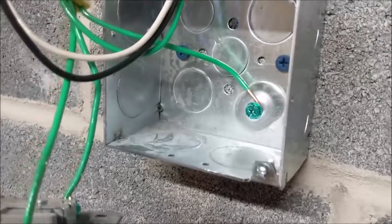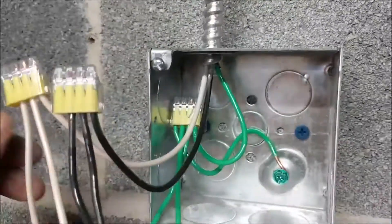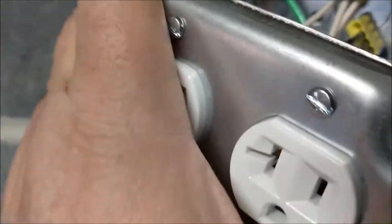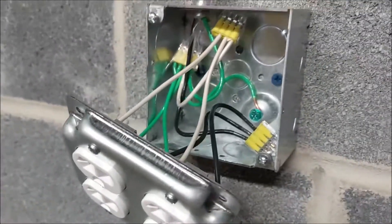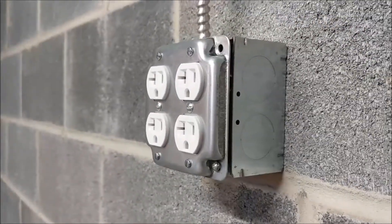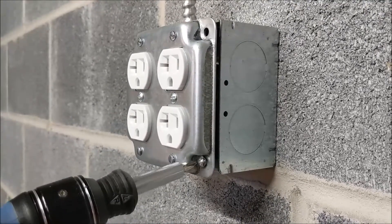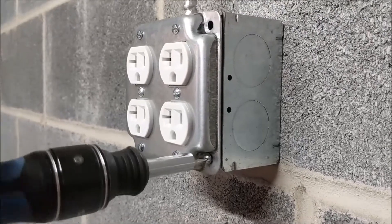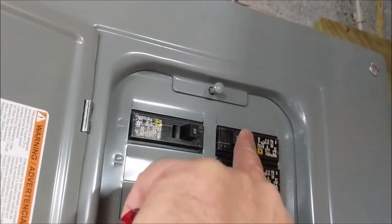With all connections made and the ground wire grounded to the box, we carefully push the connections into the box one at a time, folding them neatly so the box cover can go on without the wires contacting each other. I also needed to remove two screws from the faceplate before attaching it. The screws are then tightened firmly to bring the faceplate flush onto the top of the four-inch box, and the circuit is made live again.